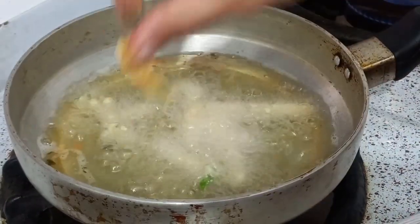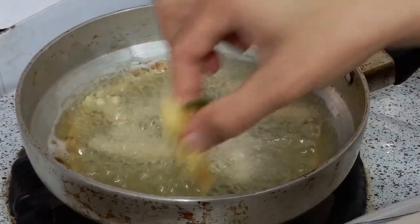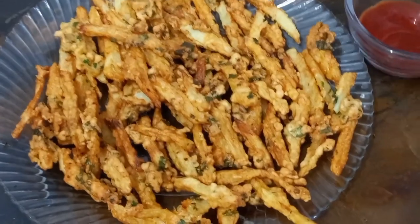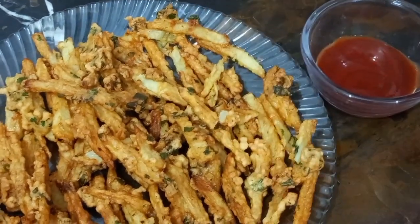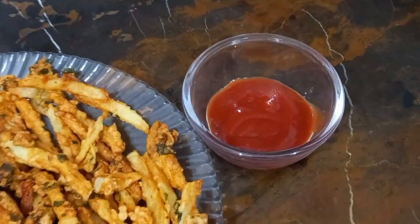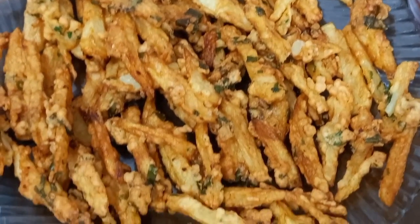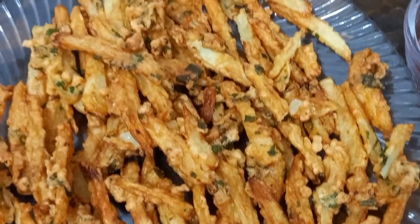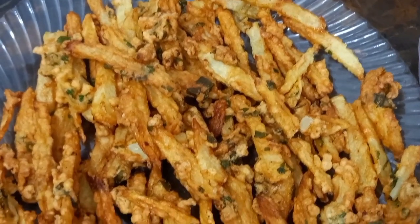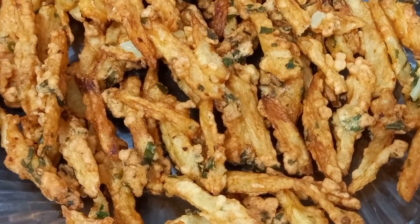Cut the fries immediately and put them in. The fries are very crispy and delicious. If you like this recipe, please like and share it in the comment box. In the next video, we will bring a very good recipe for you. Until next time, see you in the next video. Thank you.